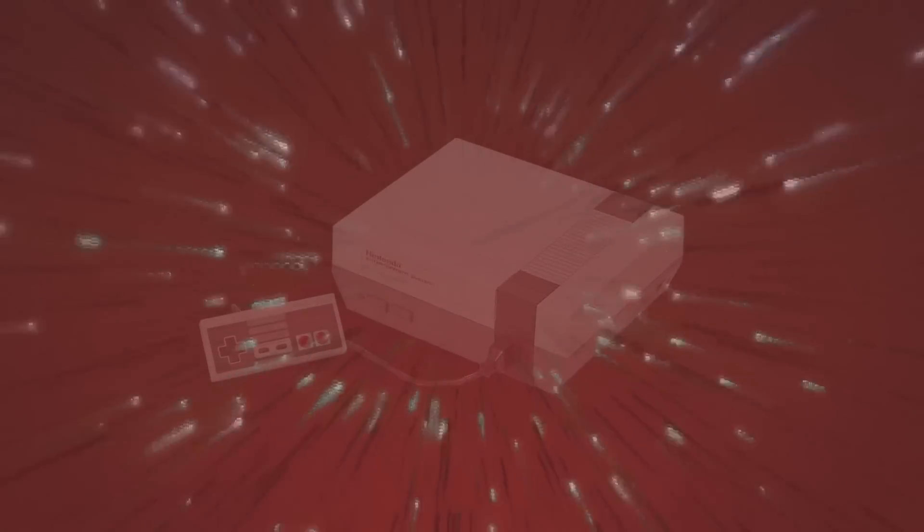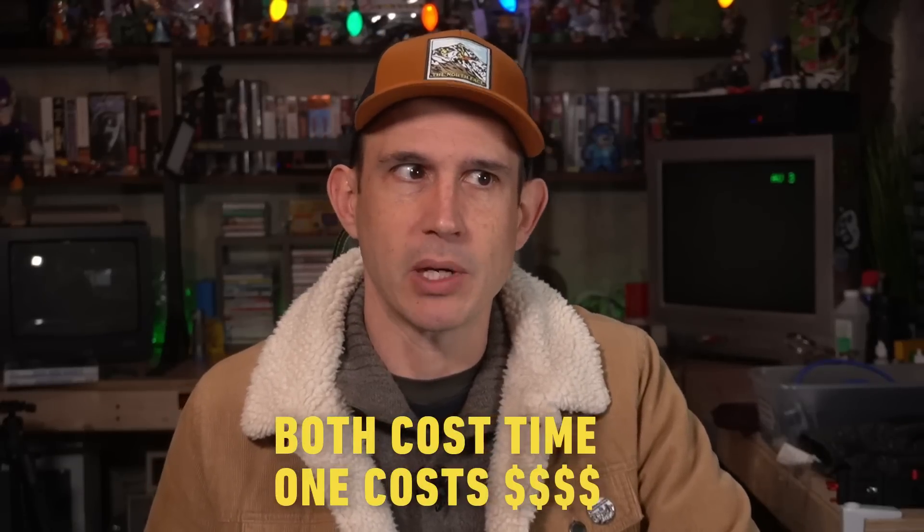But what's the real solution to this very real problem? Well, there are two that immediately spring to mind. One of which will cost you nothing but your time, and the other will cost you like 20 bucks. Oh, it also costs time. So both of them cost time, but one of them costs money.